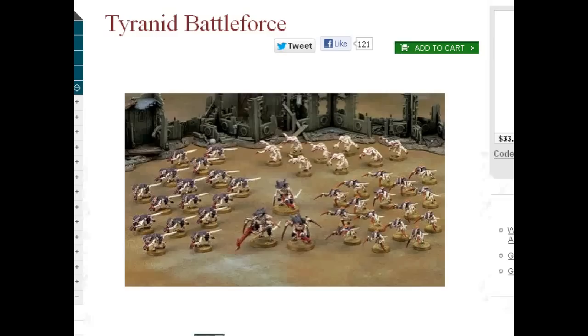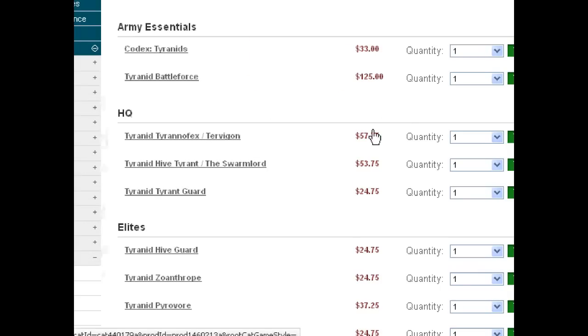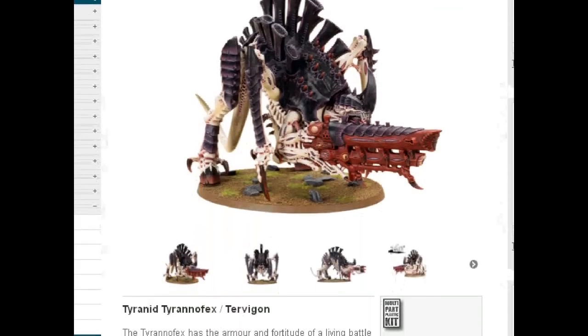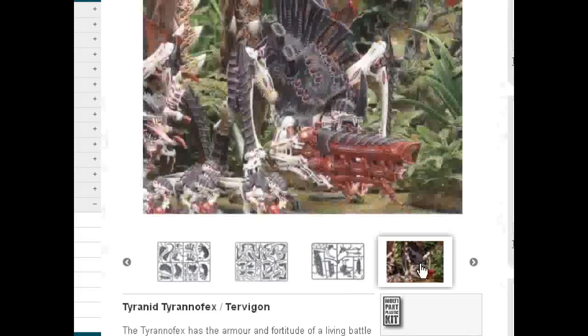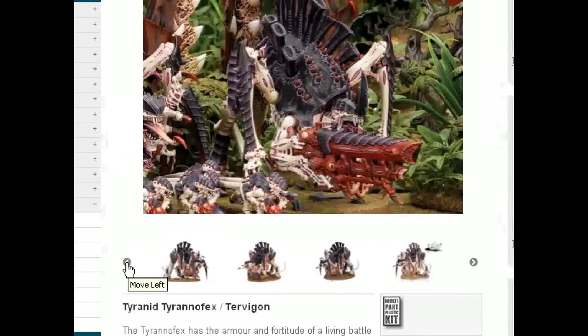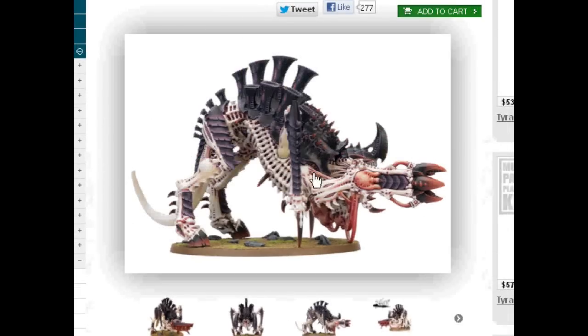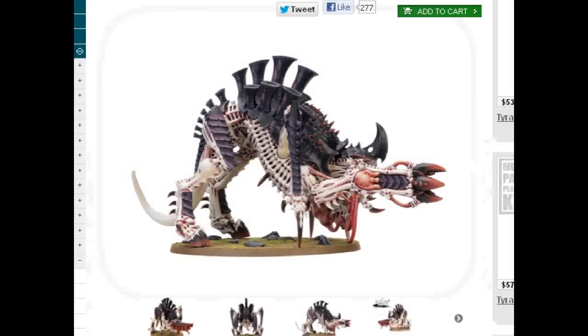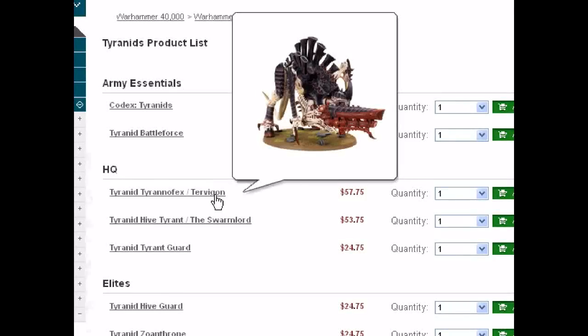For HQ you've got the Tyrannofex/Tervigon kit, which makes both of those units. Something interesting is that a Tyrannofex can have the Acid Spray. There's also the Rupture Cannon — two Strength 10 shots, which sounds great, but quite frankly there are other ways to deal with stuff. Here's the Acid Spray option. I actually thought it would be an awesome thing to use for a Quad Devourer stand-in, but it is a little big for the Hive Tyrant and Carnifex models. I'm going to experiment with that. For a Tyranid force, two Tervigons is pretty much stock. I'm a huge fan of the Winged Hive Tyrant in 6th edition.